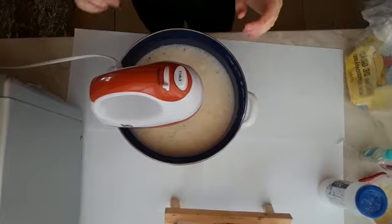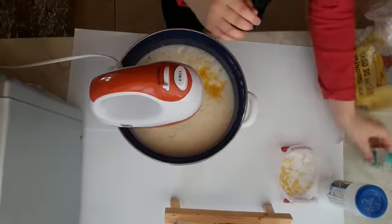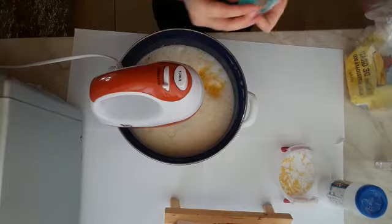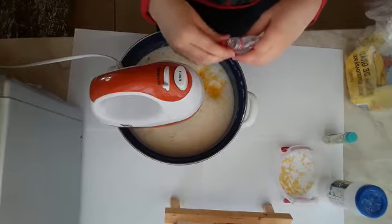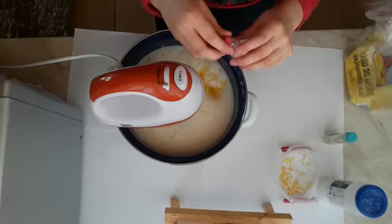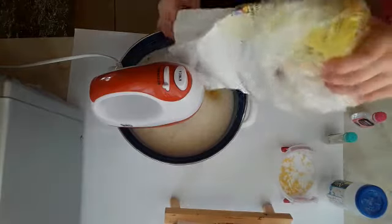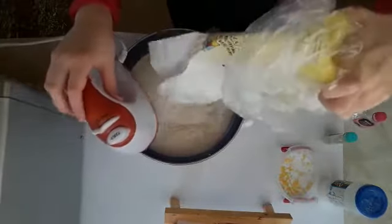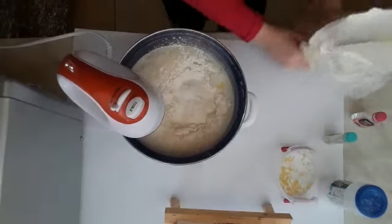I put in the lemon peel. Essences. Vanilla and almonds. And close. And mixing.